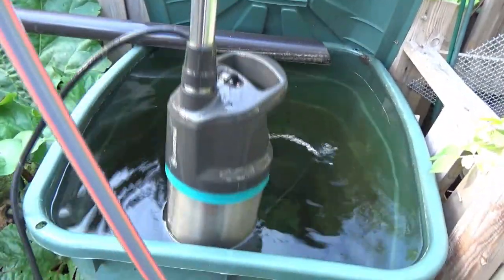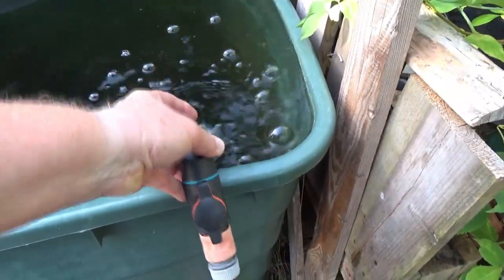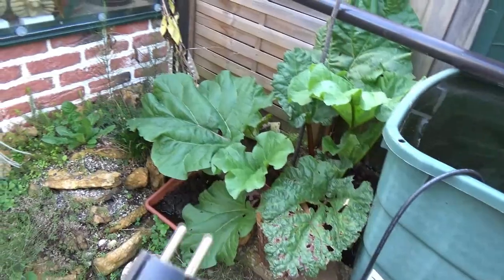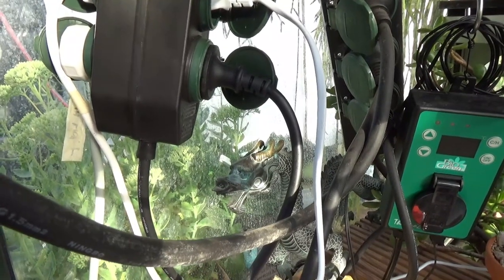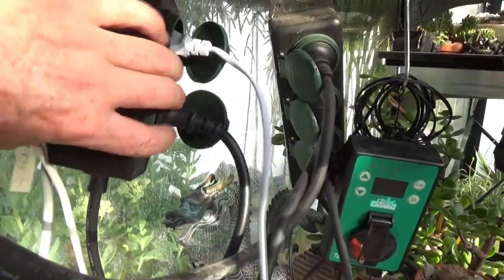It's via a pump. Here's the water pump, which is submersed in the water tank and draws water electrically. Here's the connector, the plug, and I'm going to plug that in now. The power is actually coming from photovoltaic solar power panels on the roof of my house, so getting the power straight off the sun.